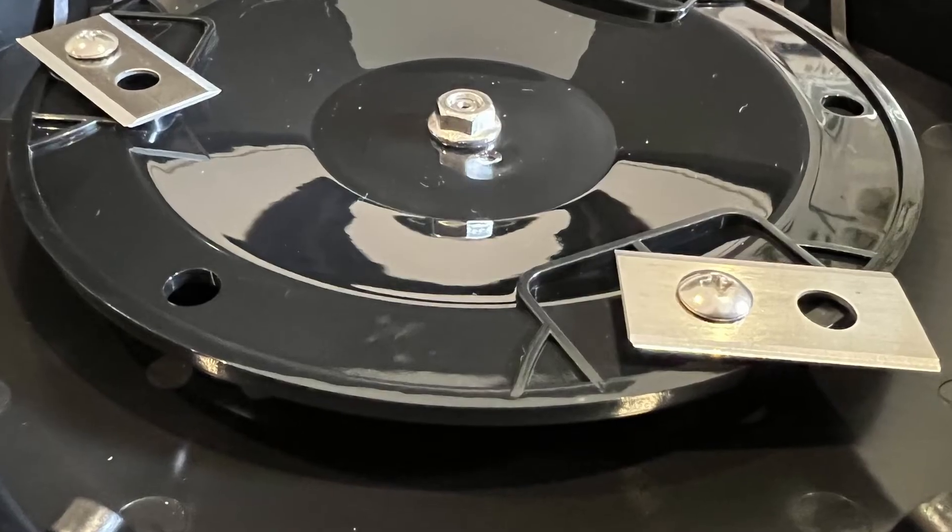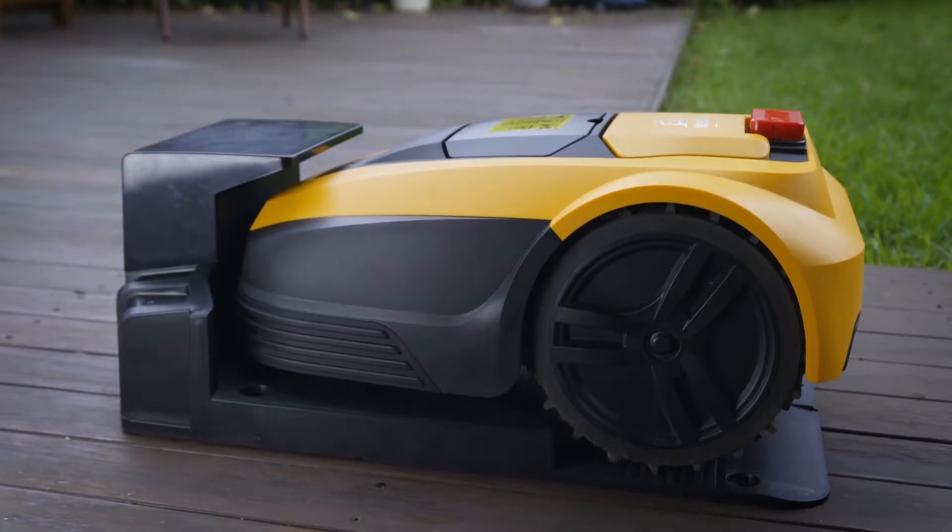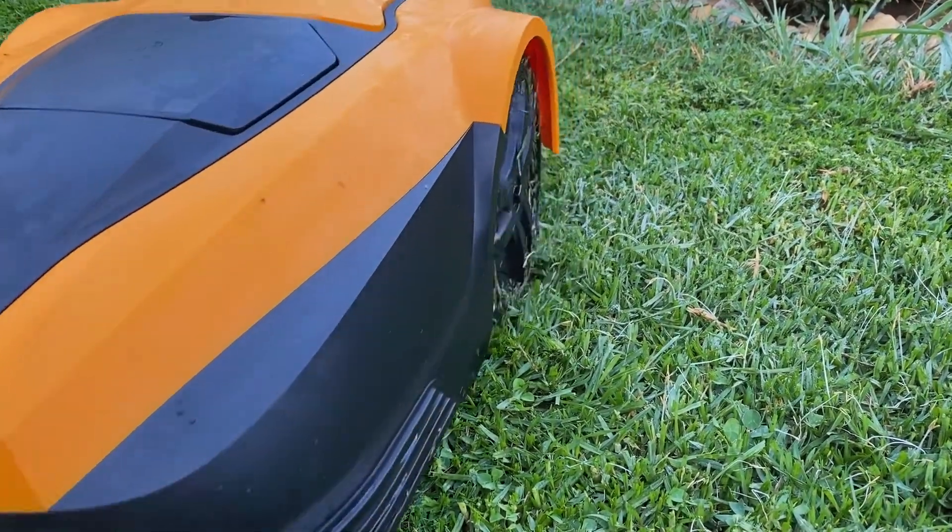As it's electric, the charging station tops up the lithium-ion battery between mowing sessions. And if the battery is getting low, the MowBot will simply return to its charger automatically and continue mowing your lawn until it's finished. You can schedule automatic mowing using the MowBot app or start a mowing session manually. And as the MowBot is much lighter than a conventional lawn mower, it doesn't leave tracks and even works well in the wet.